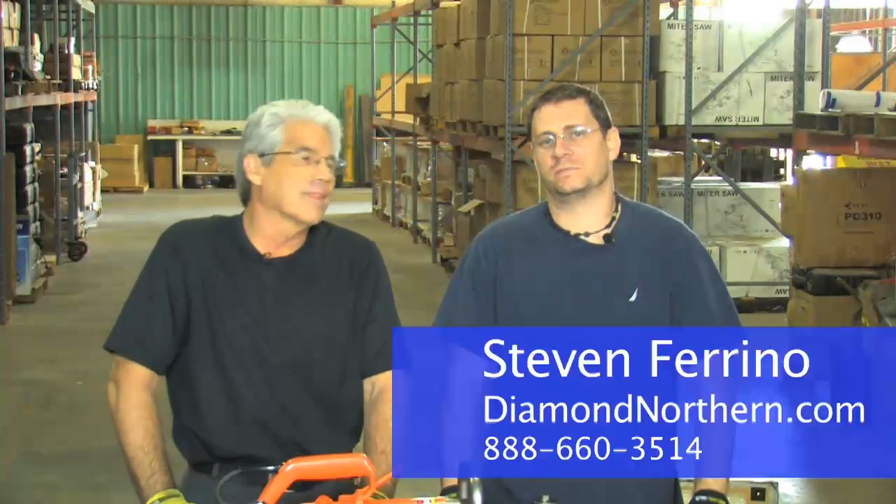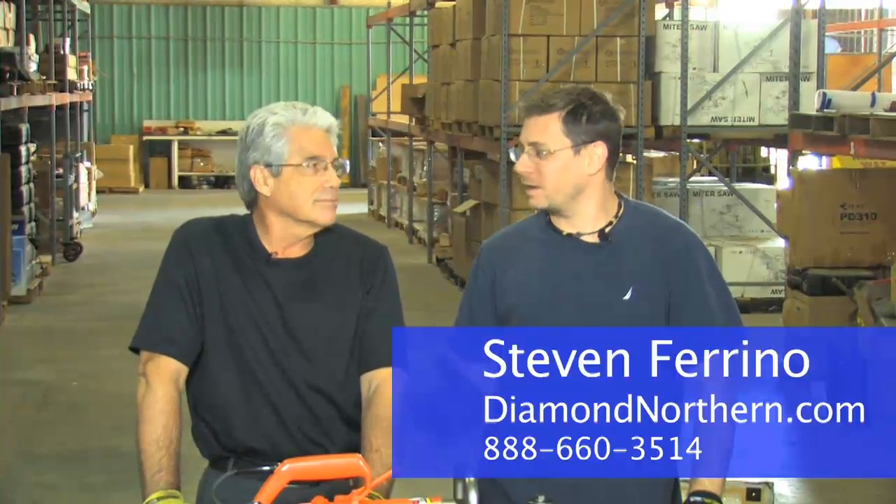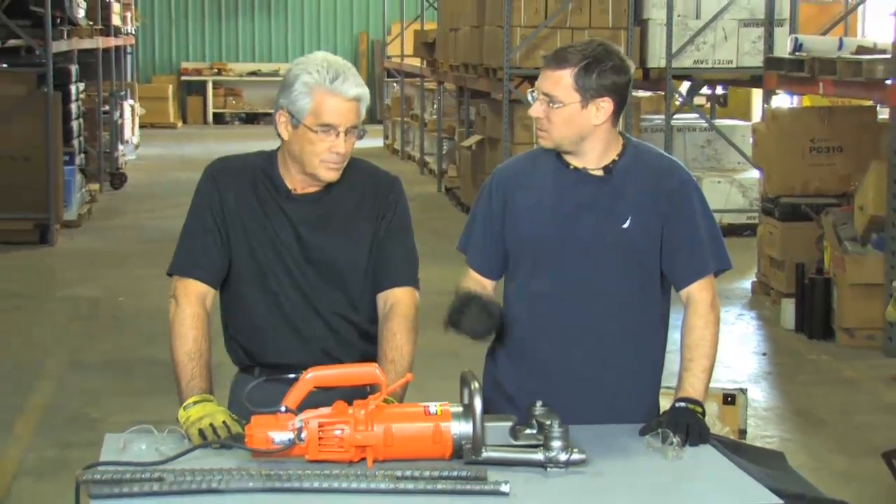I'm Steven Ferrino, General Manager of Diamond Northern, here today with Ed Kentz, President of Bender Nauman. We're going to talk with him today about the DBR25WH Portable Rebar Bender. Ed, why don't you tell us about this model?